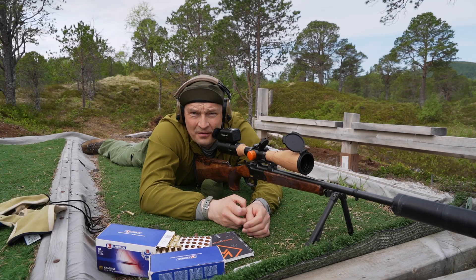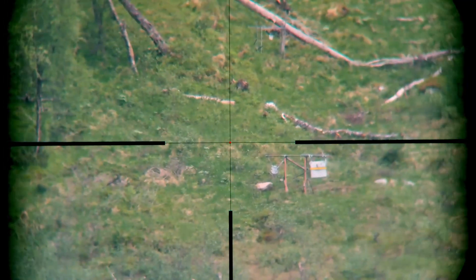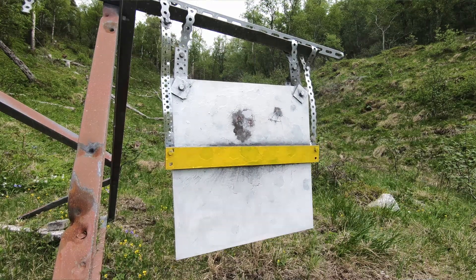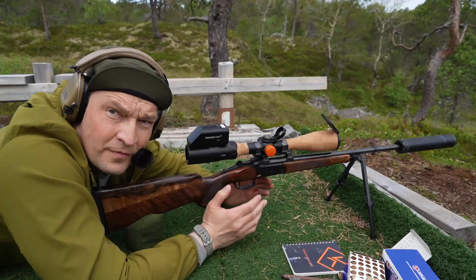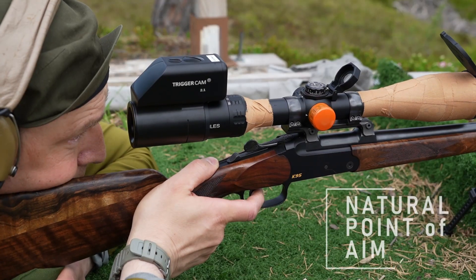Okay, so now we are closing in on where we are supposed to be. Same hole. So I'm definitely above the bar — clicking down, clicking natural point of aim.